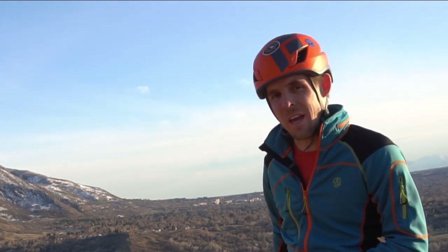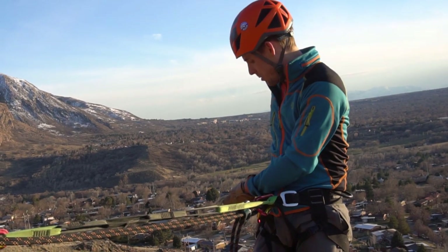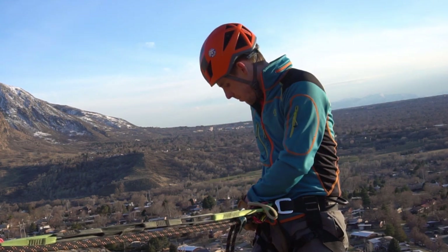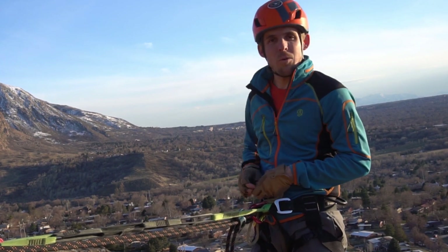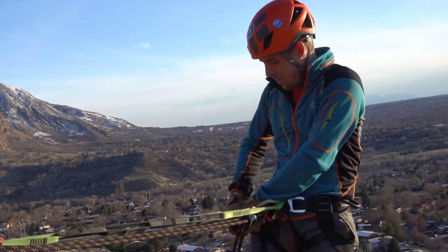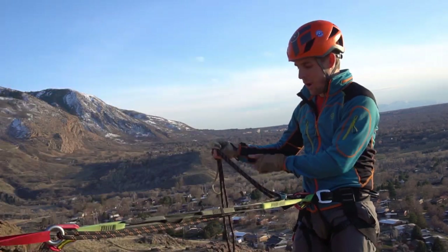In case you don't have that — say you're canyoneering and your whole group is above you and you're the first on a descent — your rope may be tangled on a ledge or on a tree below you that you can't see. It's always good to have some sort of backup. The first backup I'll show today is called an auto block. I'm going to take a carabiner, preferably a locking carabiner, and clip it to my leg loop. Then I'll take both strands of rope on my brake hand side.